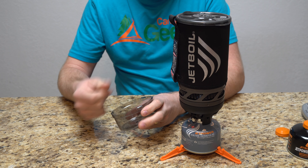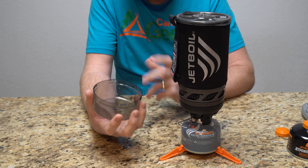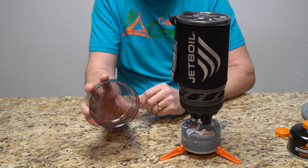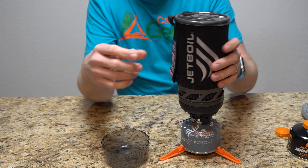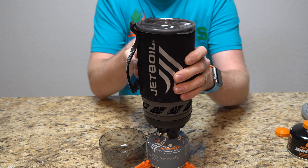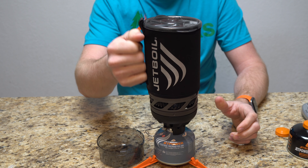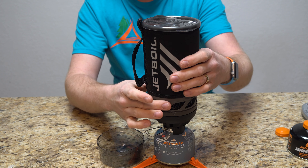That's basically the setup with the Jetboil system. There are a couple of little knobs, one on each side, that grab onto the canister and the actual cooking cylinder. You aim these little divots onto those little knobs, push them in, then turn just a couple of degrees and you're good to go. It's not going to fall off — it sits pretty good.